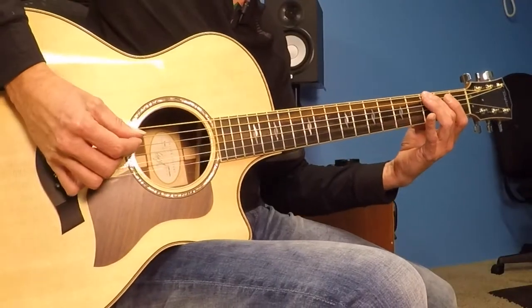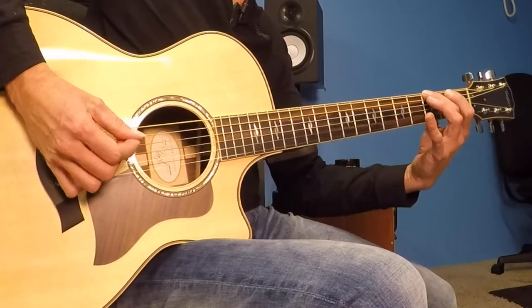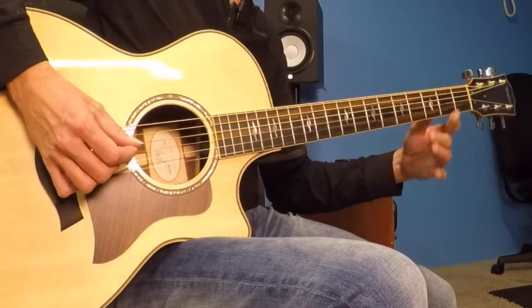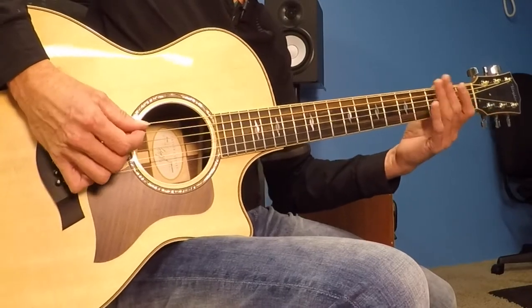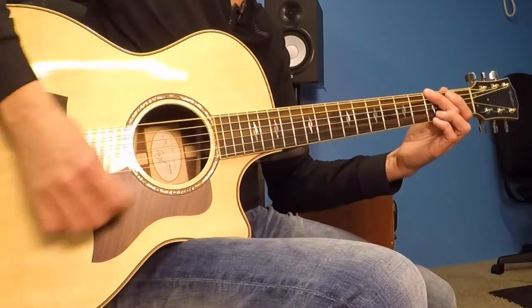Let's do the whole thing all the way through really slowly — I'll call them out, play along at home if you can. Here is 3, 0, 2, 3, 3, 2, 0, 2. Second bar: 3, 0, 2, 0, 2, 3, 2, 0, 3.